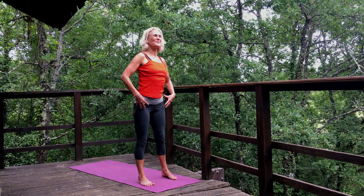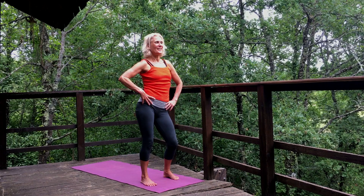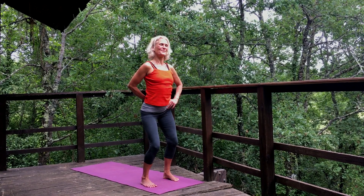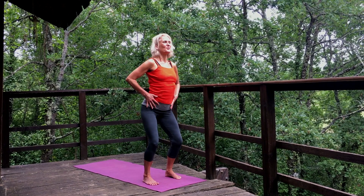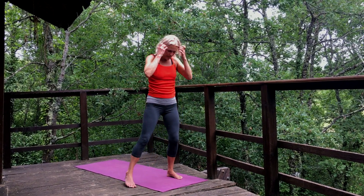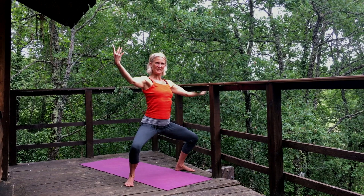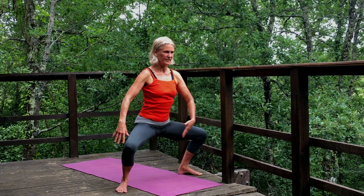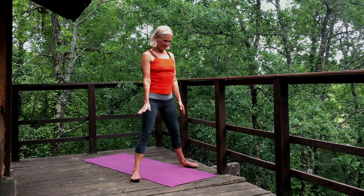Step the feet a bit wider and make some nice circles, keeping the pubic bone lifted. Move into the hips, into the sacrum. Reverse direction. When we feel stagnant and stuck, this is the area we really want to move. Step wide as we did yesterday, take the arms up, sit down — rather than the tailbone going back, tuck it down — then come back up again. Walk the feet in.